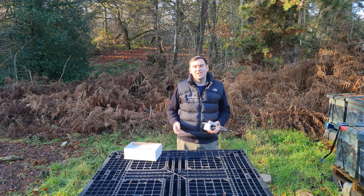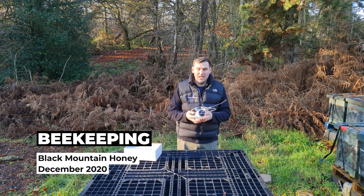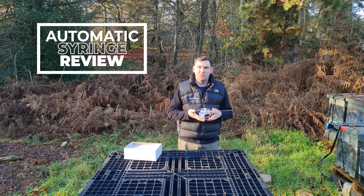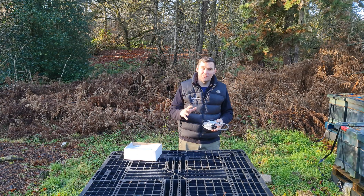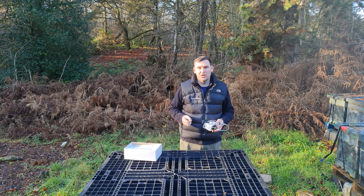Hi, I'm Lawrence Eddison from Black Mountain Honey. Welcome to another episode of No Nonsense Beekeeping. Today I'm going to review the automatic syringe from Andermat UK. Andermat very kindly sent me this syringe free of charge, but I'm still going to give you my honest review and recommendations for this product.